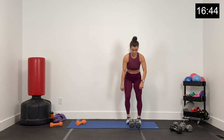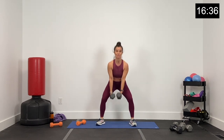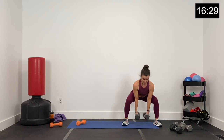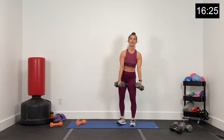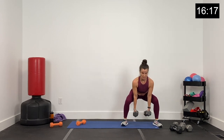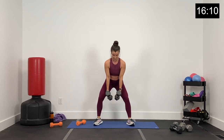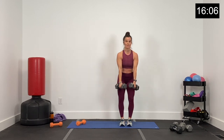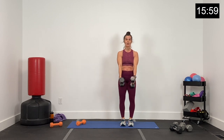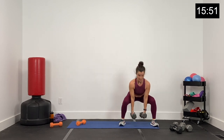Round two — rear deadlift, dumbbells close to the body, double pulse sumo squats. Hinge back, double pulse sumo — one, two, up and hinge. Double pulse out to the side. Hinge, sending those hips back, hips forward, now hips back and low, pressing up through the heels. Big hinge, knees and toes out wide, double pulse, and up. 25 seconds, guys — finish strong, round two. We know the exercises — 10 seconds. Core tight, double pulse. Five, four, three, two, and one.